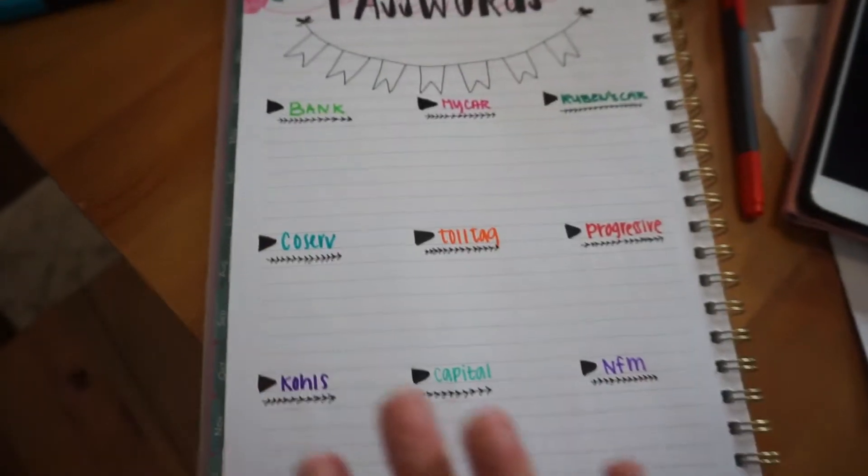Okay, so this is what I have going on so far. I'll fill it in off camera.